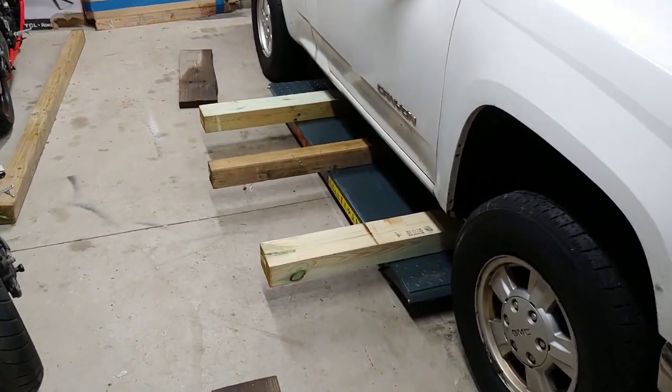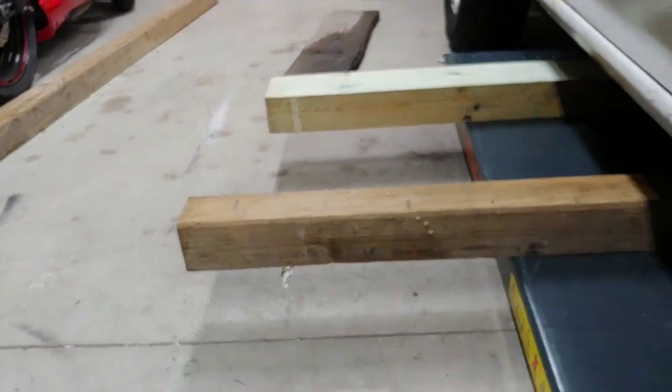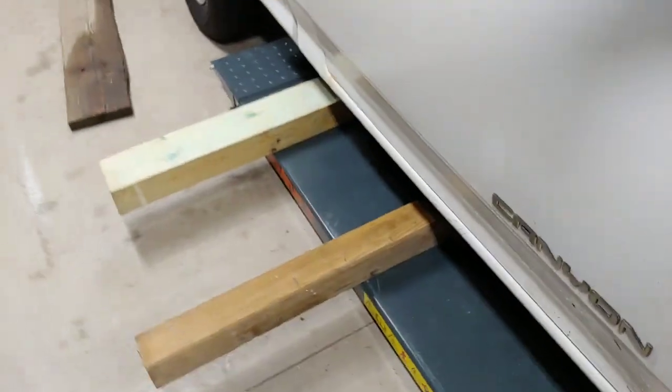It's going to go right on the frame of the car. On the other side, I'll cut these boards later so I don't have to have such long boards. This is just for an oil change and tire rotation. I did one in the middle and one on the side, and I'm about to go up.